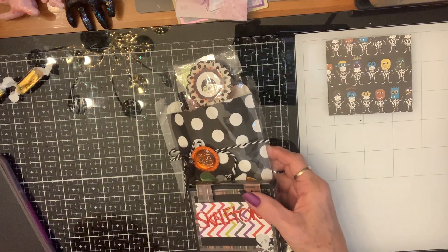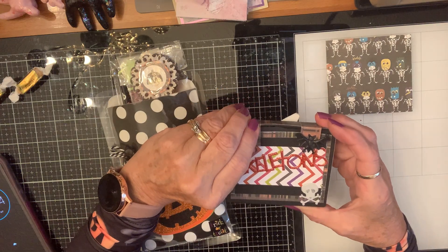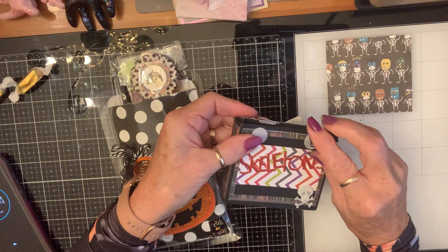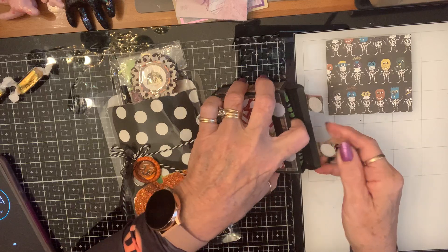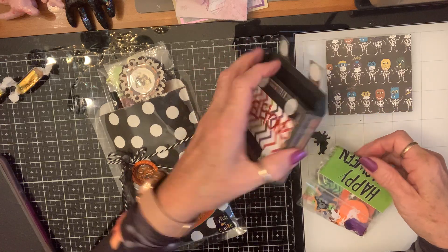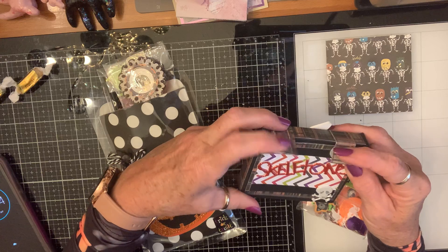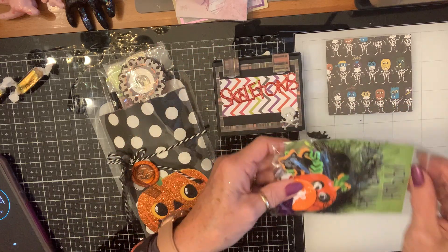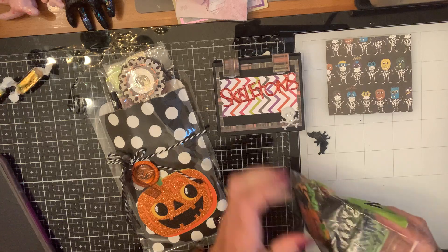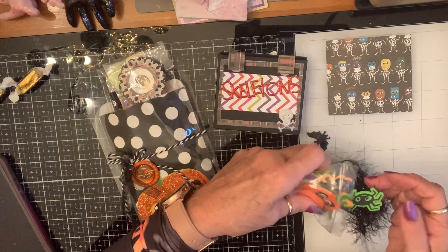Look at this. Skeletons! How cute is this? I'll have to put it back on. How sweet — look how cute that is. Oh, I love this. That is so cute. Oh, it's got all kinds of treats in there. She did treat me!